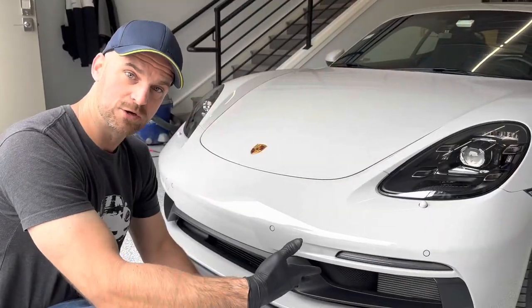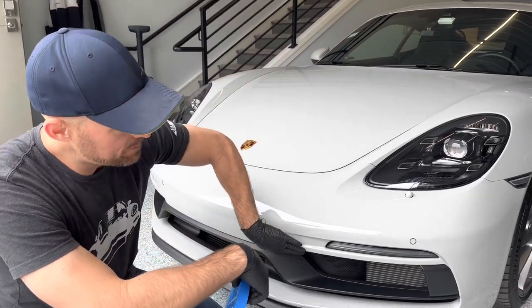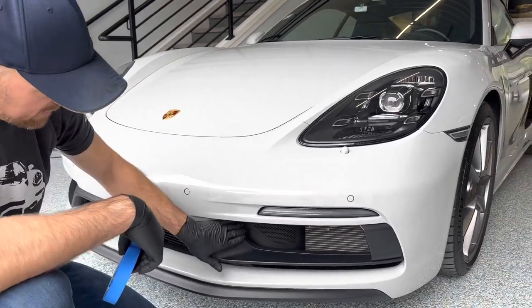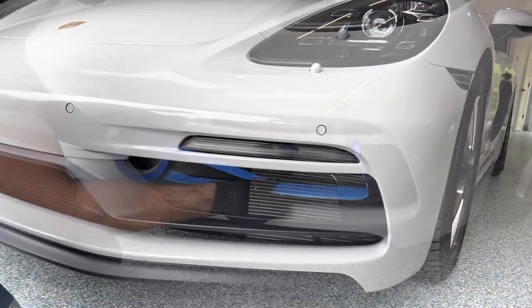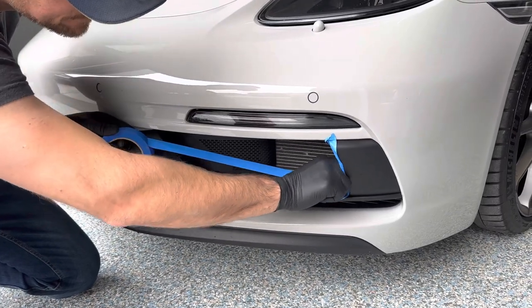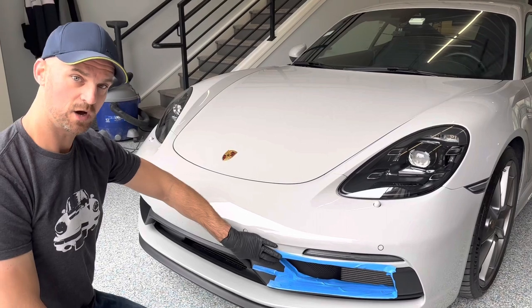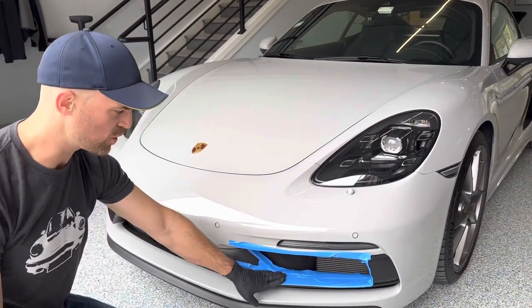First, we want to protect our paint. We want to protect all of our trim work here. We're going to be putting tape along this edge because the grill is going to come in along this edge as well, and then we're going to put it all along this edge and right here. Now that we've got everything taped off, we're protecting the top edge and the middle horizontal bar.